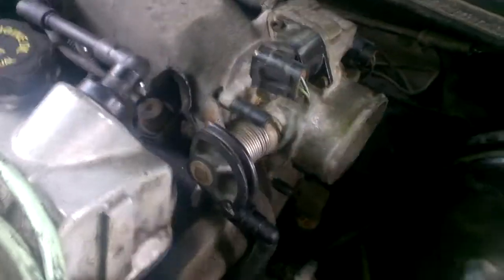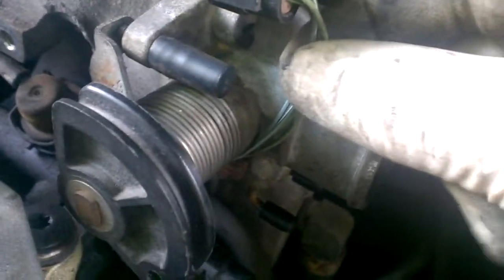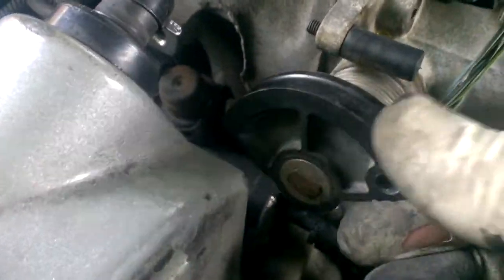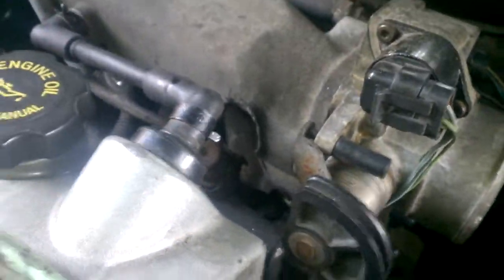You will be rerouting your wiring. What I'm doing right now is a test. As you can see, this wire is stretched for the idle air control valve to its max. I do have slack left in the throttle position sensor — that's no big deal. And you'll notice the throttle moves in the opposite direction. I don't have the throttle cable hooked up.